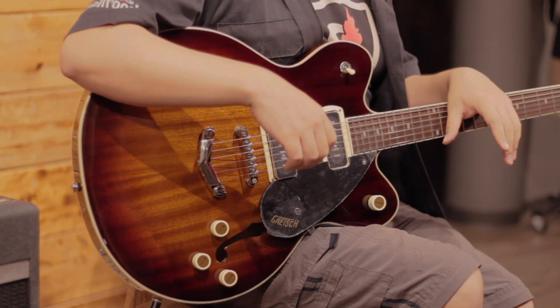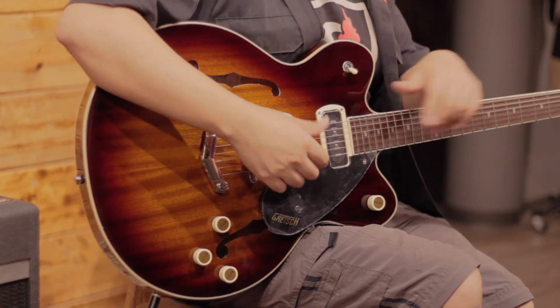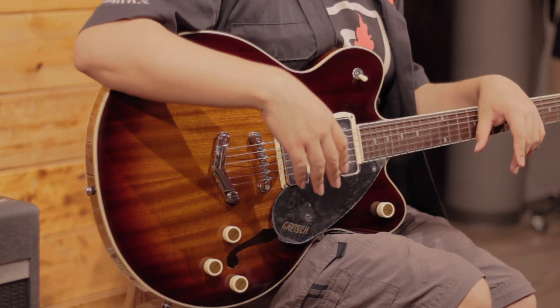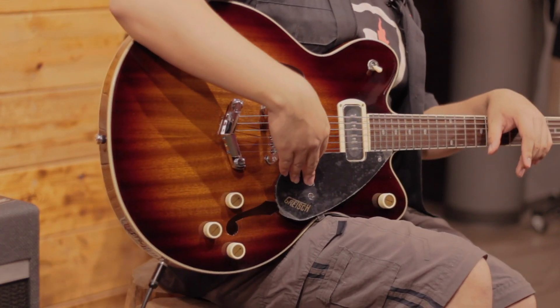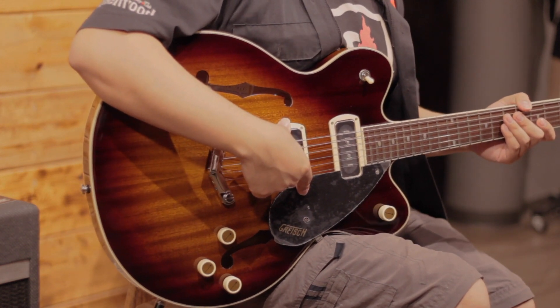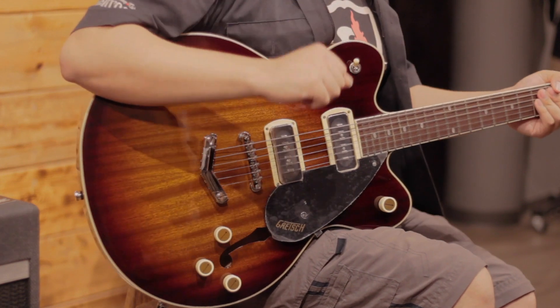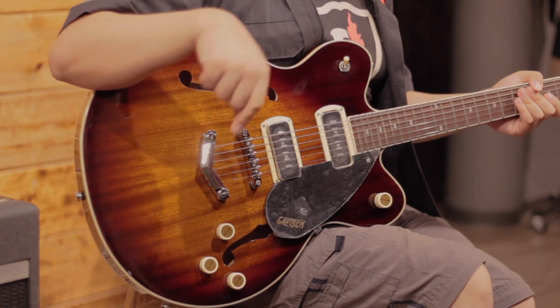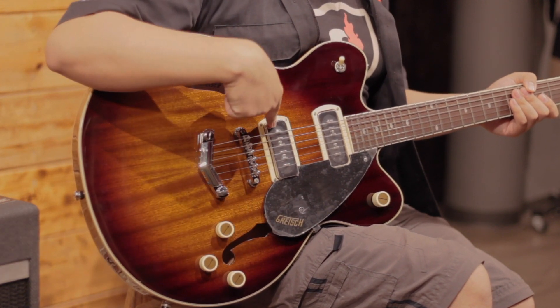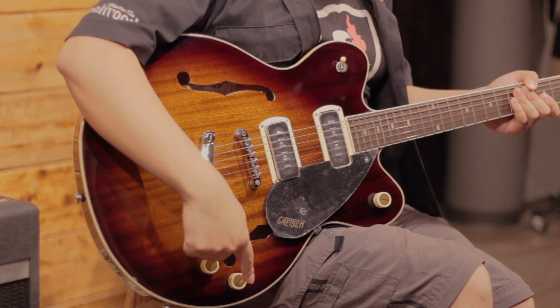Now let's listen to what this guitar can offer in terms of tone with these pickups. Normally there were P90s in the Gretsch series, whether Electromatic or Streamliner, but they weren't officially part of the traditional Gretsch catalog. It's an advantage that Gretsch has listened to us and is starting to integrate P90s into their semi-hollow body guitars. We'll listen to the pickups in three positions, starting with the neck pickup. Remember: neck pickup volume, bridge pickup volume, master volume, and general tone.